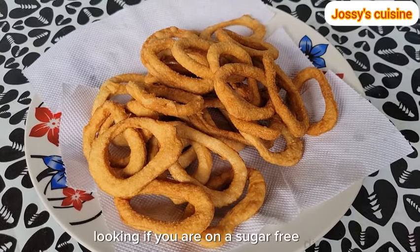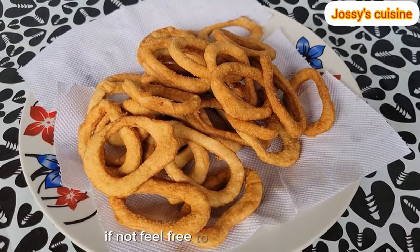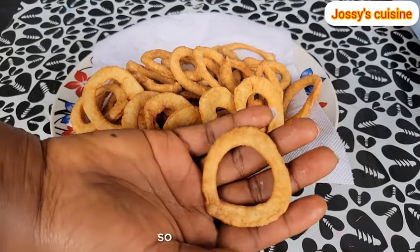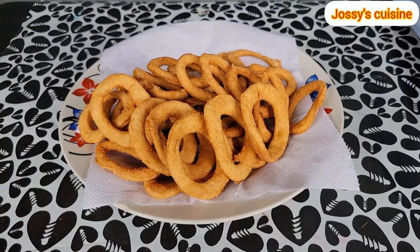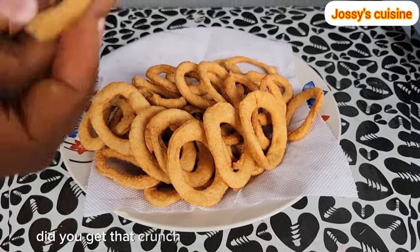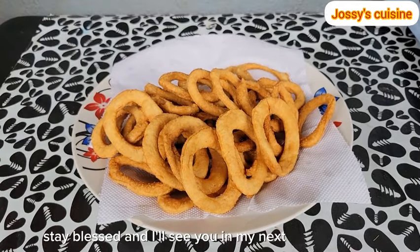See how beautiful and inviting our savory snack is looking. If you are on a sugar-free diet then this snack is just for you; if not, feel free to add a little sugar. This snack is actually so so crunchy — let us have a taste. Did you get that crunch? Thank you so much for watching, stay blessed and I'll see you in my next video, bye bye!